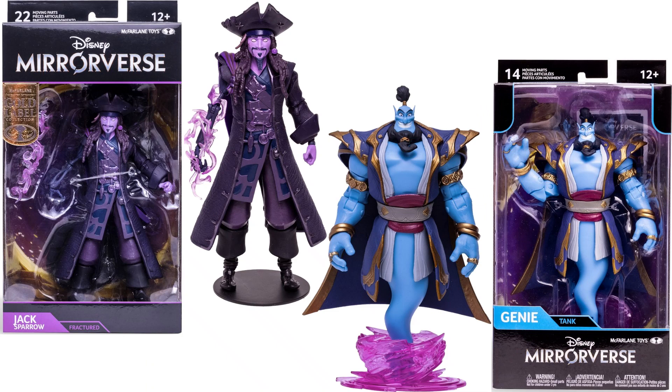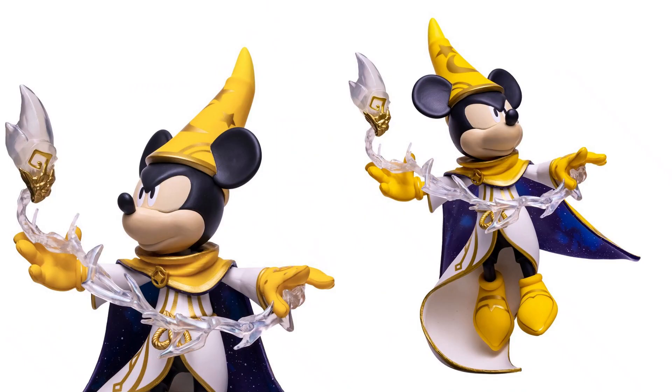There are both wave 2 revealed 7-inch figures in package and loose. Now jumping into the 12-inch — originally I said the 12-inch were figures, but no they are not; they're 12-inch statues.